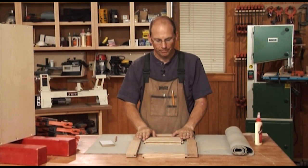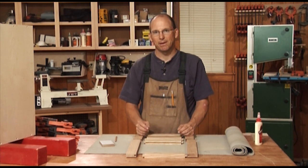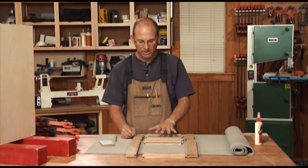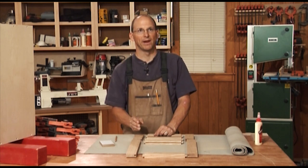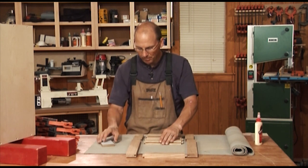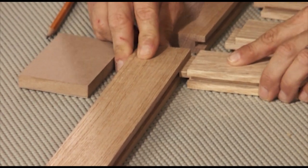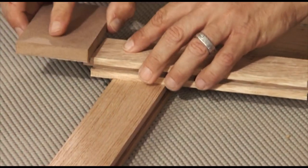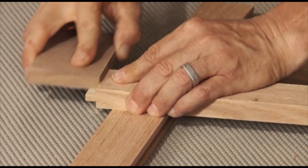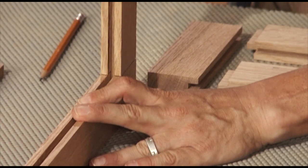We've got all our parts cut. Let's say you have to step away from the shop for a day or two, or you have a couple of joints giving you trouble. If you're building a lot of doors, you're guaranteed to have to do some adjusting of these tenons. You can use a rabbet plane — a hand plane that rubs against the shoulder of the tenon and reduces the thickness. But a simple trick: adhesive-back sandpaper on a block of wood. Just a couple of strokes on each face of the tenon and that piece goes in and fits like a glove.